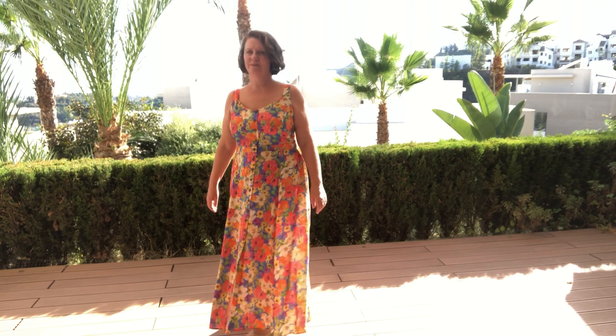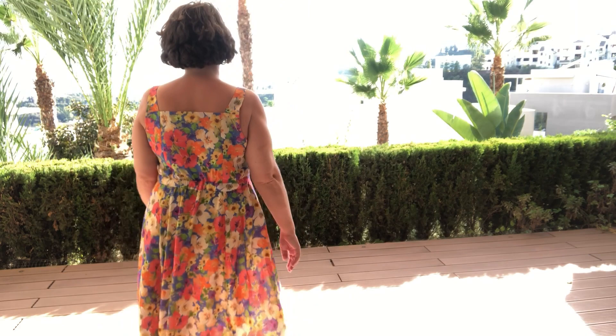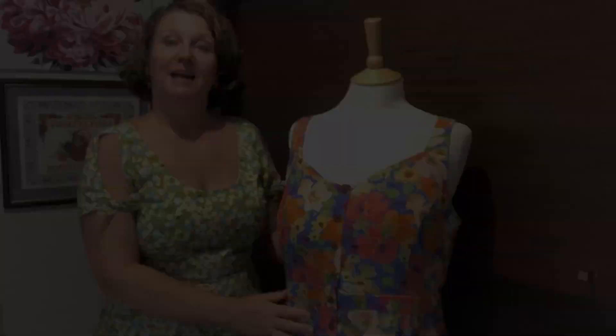Hello everybody, it's Clare here from Sewing by Clare. Today I want to be showing you my Cashmorette Hollyoak dress. I'll pop in the twirl video so you can see that, and then we'll talk about the construction and some of the things that I learned along the way.